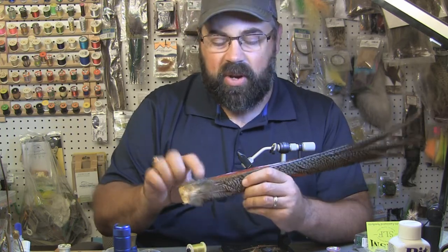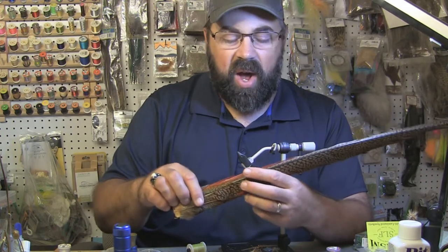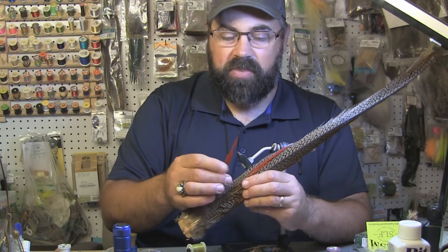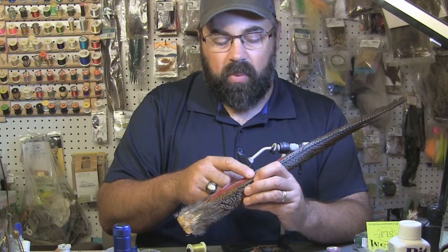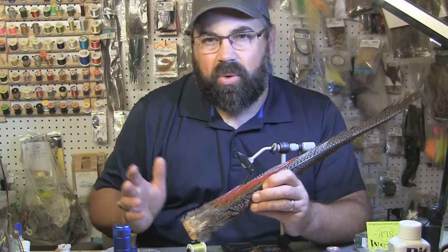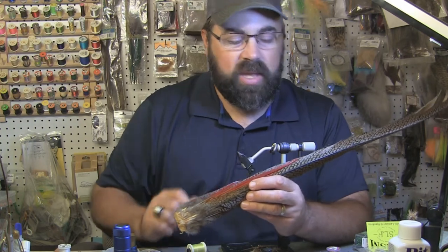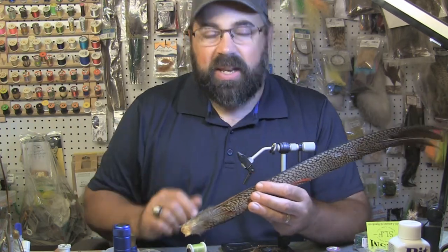Substitute wherever you can on this. If you don't have the whole tail, if you just have the center pieces that's fine. If you have some red strung hackle or something like that, that would work good here too. You can substitute for the red tail — even use natural pheasant or the Golden Pheasant. It's just not as strong as the ring neck pheasant. So let's get into tying this.